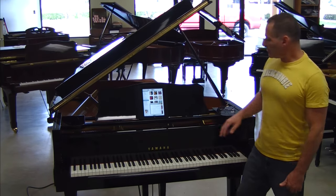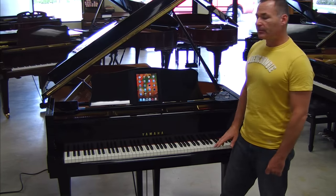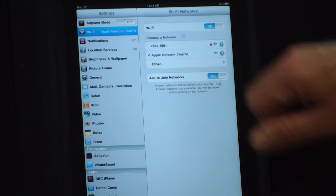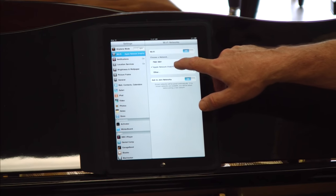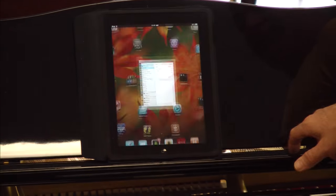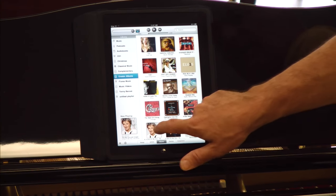One thing I want to do is review again the settings in case you didn't get it the first time. When you get your iPad, you want to click Settings, go into Wi-Fi and let the iPad select Apple Network. Then go back into the desktop and select iPod again, then select an album.